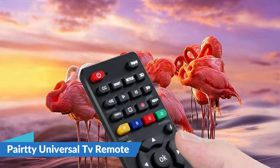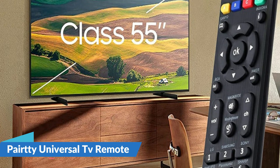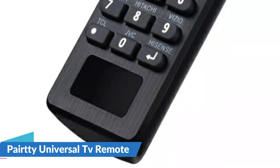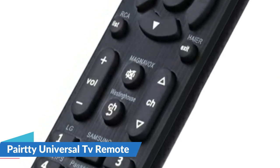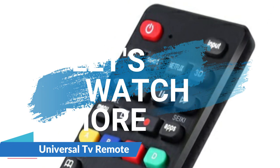Enter your three-digit TV code from the code list. The LED light will turn off if the code is correct, or remain illuminated if the code is incorrect. If this occurs, try entering the code again as there could have been an error the first time. Turn on the television, press the relevant brand's button for five seconds, the LED flashes three times, and the setup is complete.